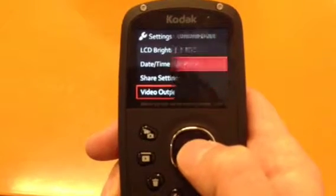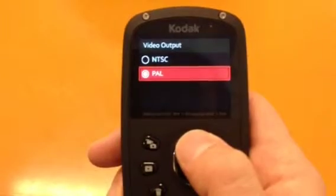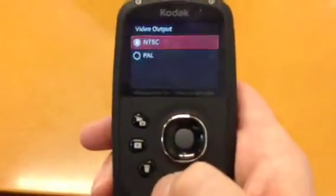Video output — I have it set at PAL, but you can also set it to NTSC depending on what part of the world you're in. I should actually have it at NTSC, but there you go — I didn't realize that.